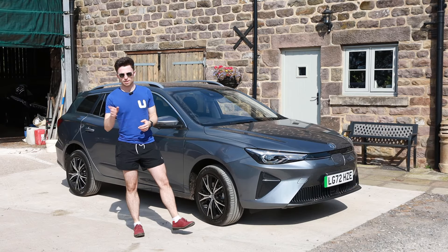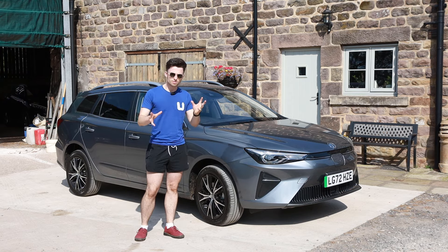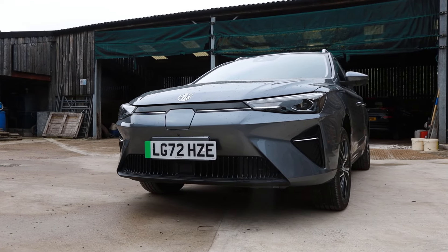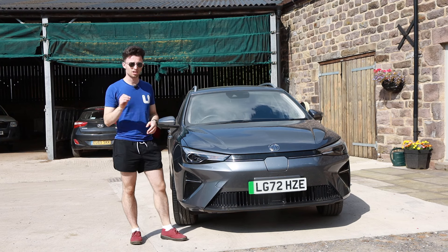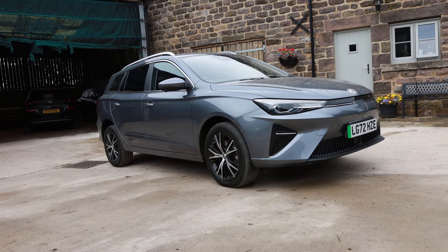We'll start by having a look around the car, then inside it, and then we can take it for a drive. I'll see if I can explain why I think this is actually an excellent purchase. But if we're having a look around, where better to start than the front, where you'll see some stylish, aerodynamic and quite tasteful elements to the design.